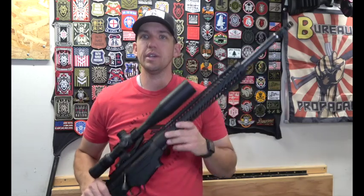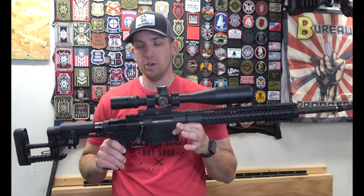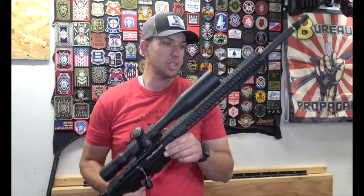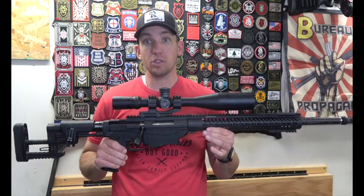Hey, welcome back to Beyond the Screen Outdoors. Today I want to talk about another rifle that I've used a lot for coyote hunting. It's a little bit heavier but does an amazing job. That's the Ruger Precision, and this one's also in 6.5 Creedmoor. I really like that caliber and have had really good luck with it.